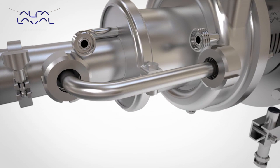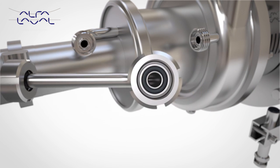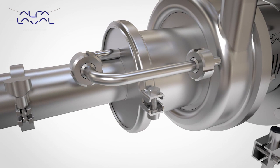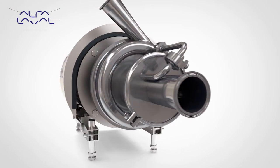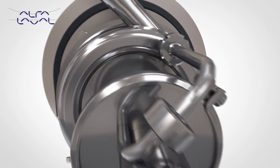Designed with only one bend, this allows full visual inspection of the recirculation pipe, thus conforming fully to 3A requirements. In addition to the LKH Prime, the LKH Prime Ultra Pure is also available with enhanced surface finish options, 3.1 material traceability and full Q-Doc package.